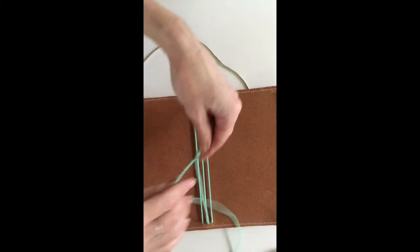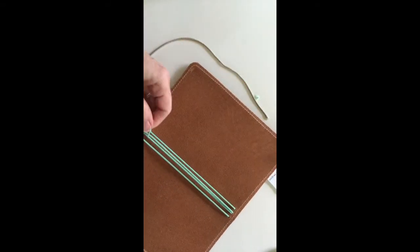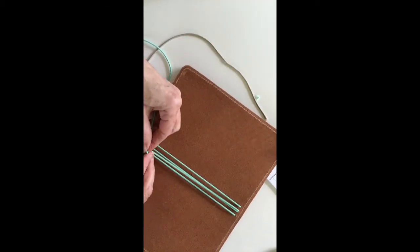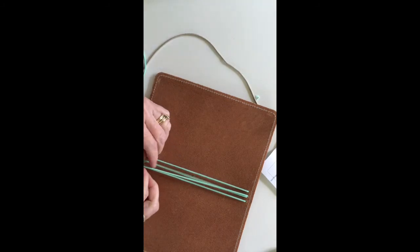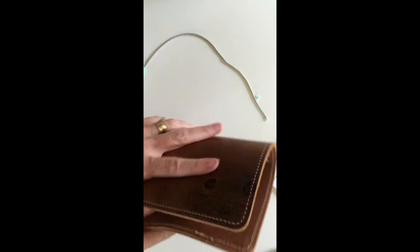I'm going to tie the knot down here, so again I have the least amount of waste. You want it to be snug. Then you just trim off the edges. And those are the inside elastics.